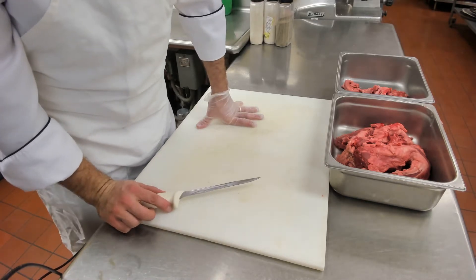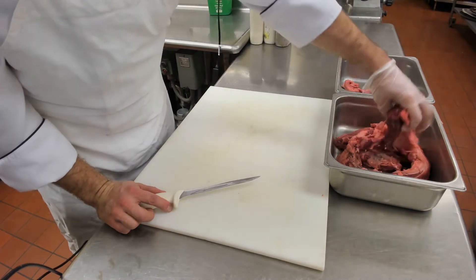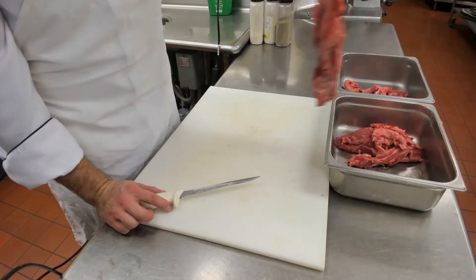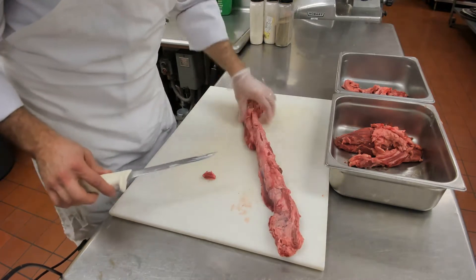This is a follow-up video to the cleaning of beef tenderloin, and in this video we're going to show you how to clean the chain of the beef tenderloin.